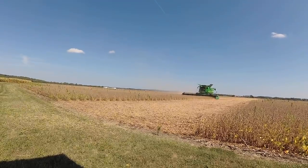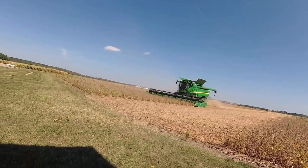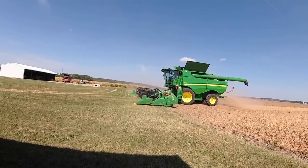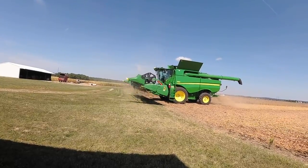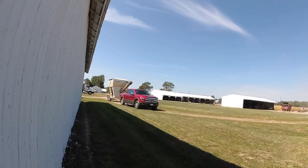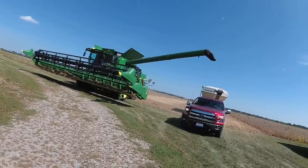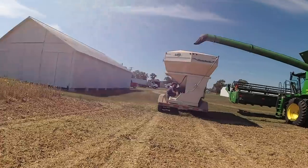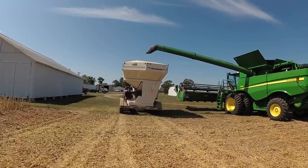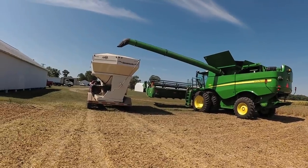Here comes John on the second pass — this is where we just went out to try it. He's going to come up and we're going to dump it into our seed tender. This seed tender is an Unverferth 3750 Seed Runner. Dad's up here at the front, he's going to set the scale back to zero, and then John's going to turn on the unload auger and we're going to put these soybeans into the cart here to weigh them.